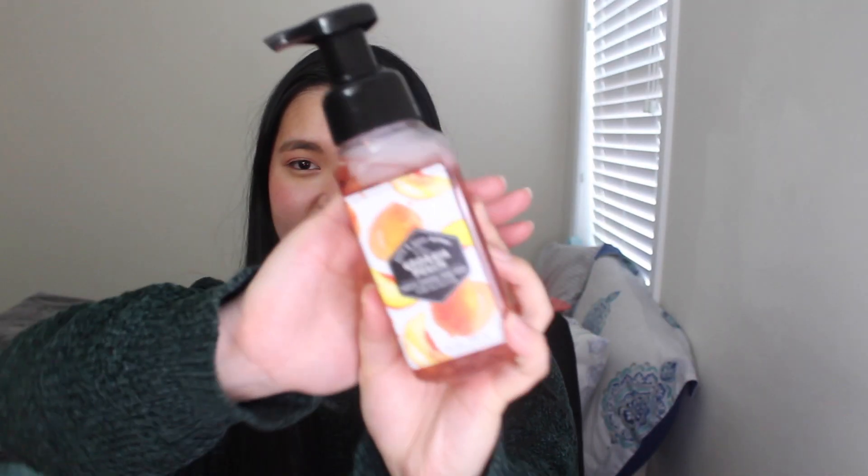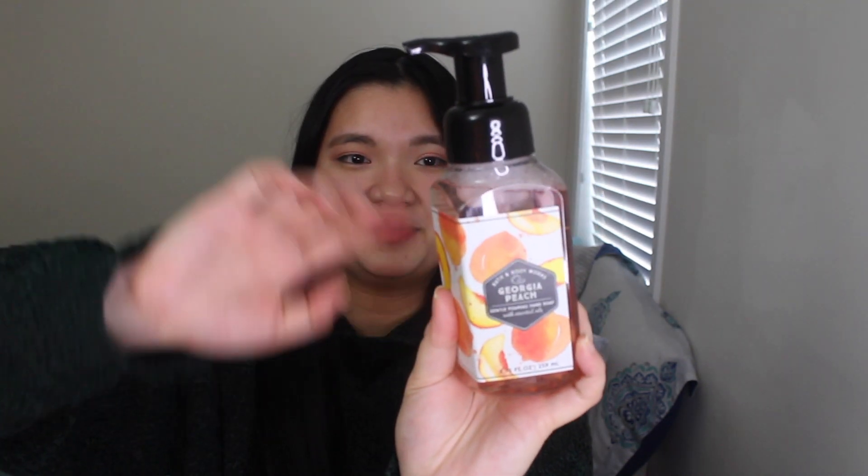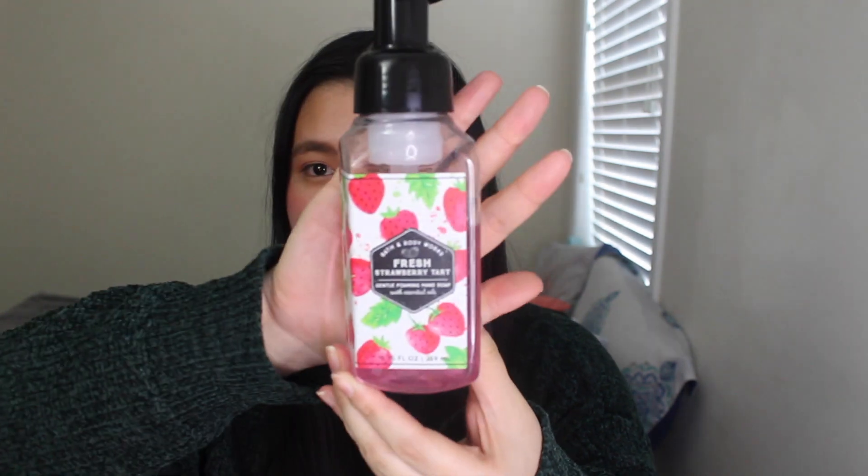So good, so bubbly. The second soap I'm bringing in is Georgia Peach, which is going to be in the kitchen area. This one smells really good — Sweet Peach, Orange Blossom, and Honeysuckle Nectar. I've actually started using the Fresh Strawberry Tart, which is in the bathroom that I use.